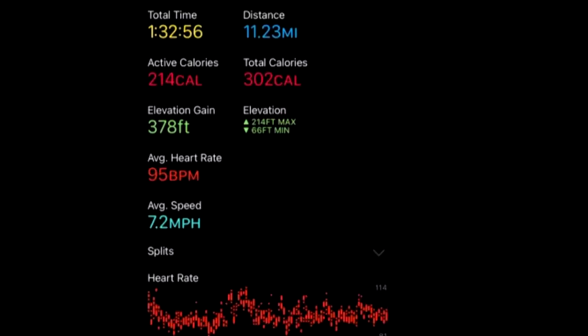We have finished the loop. Overall it was 11.23 miles and it took about an hour and a half. On the Apple Watch fitness app on my phone, you can see everything it tracked: total time, distance of the bike ride, calories, elevation, heart rate, speed, and more. At the bottom you can see the average heart rate and the lines going up and down based on how hard we were biking. My heart rate would be a lot lower because of the electric bike versus my dad on a regular bike. It also gives you a map of where you biked, which is cool if you want to track where you're running or biking outdoors.